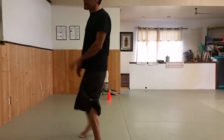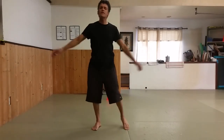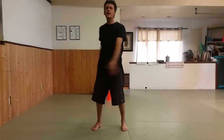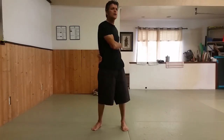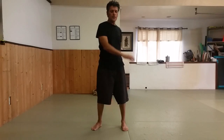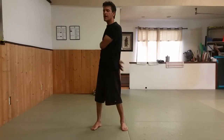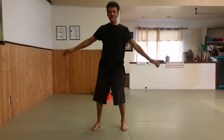Welcome back to another edition of Sunday Tai Chi, or whenever you're choosing to watch the video — it's totally up to you. And I say welcome back, but also welcome to new people. If some new people found us, that would be great. I don't know how, but it happens.